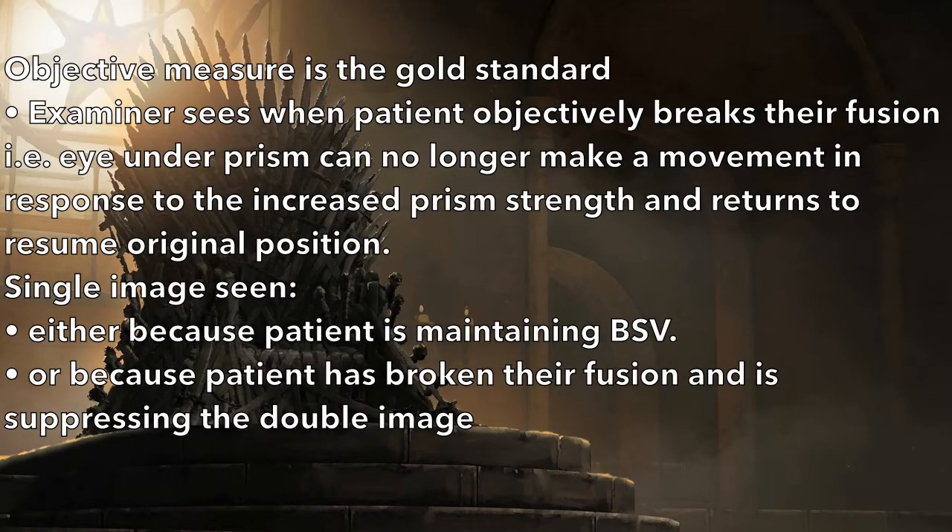The orthoptist must observe eye movements to see when the patient objectively breaks, even though they may indicate break subjectively, as they may confuse a blurry image with diplopia. Some patients may not even be able to indicate when they see two images, and generally these patients experience suppression at the break point. Therefore, the objective measure is the gold standard.